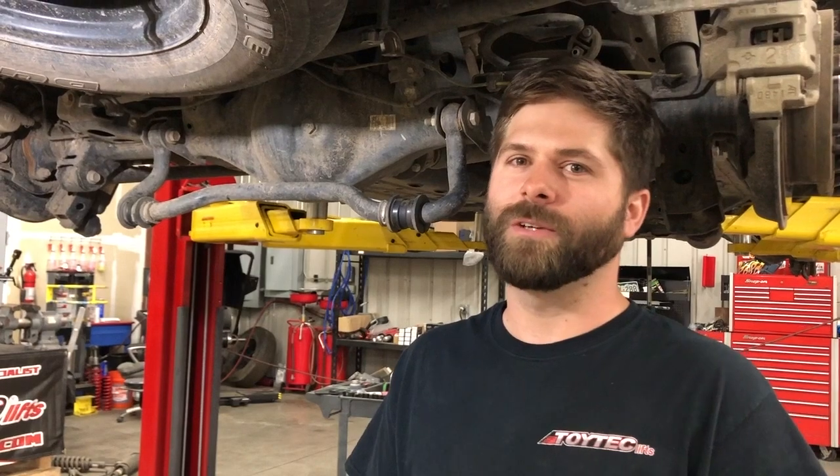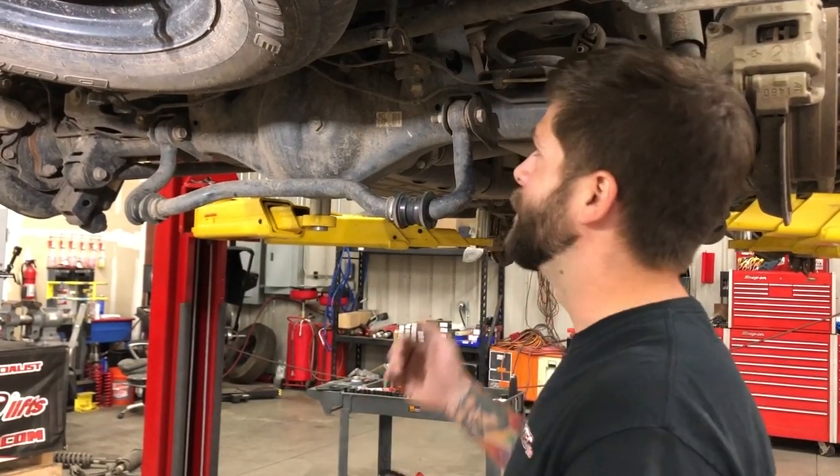Now we'll move on to the rear. The rear sway bar has to be dropped as well to get the rear coils in. Getting it back up into place is pretty much the same as the front, but you'll want to do this with the wheels on the ground.